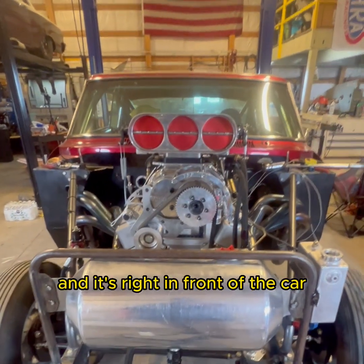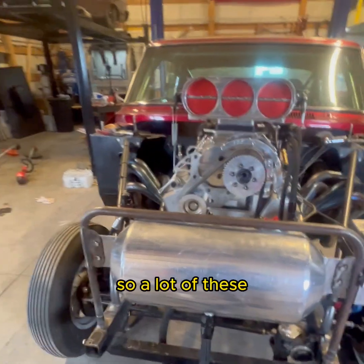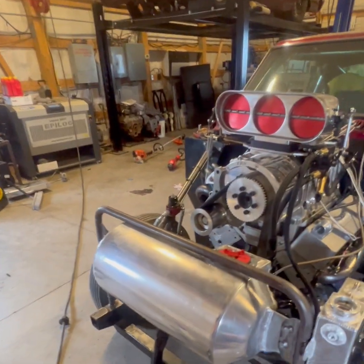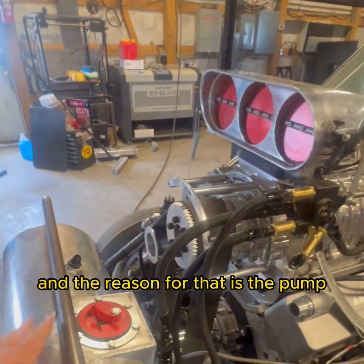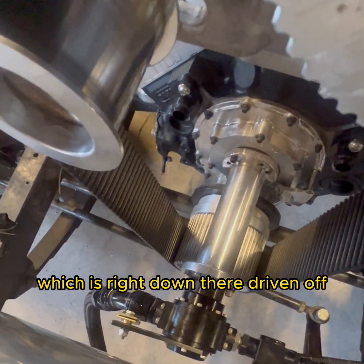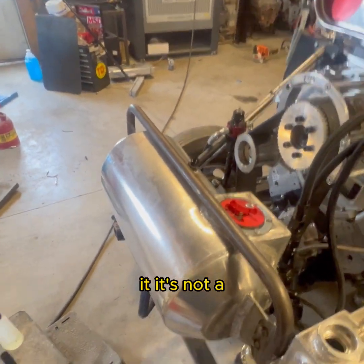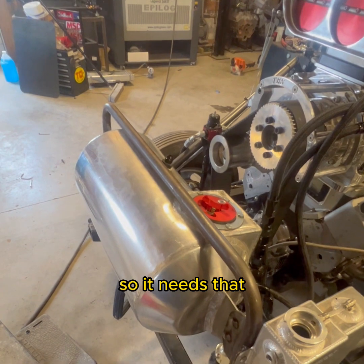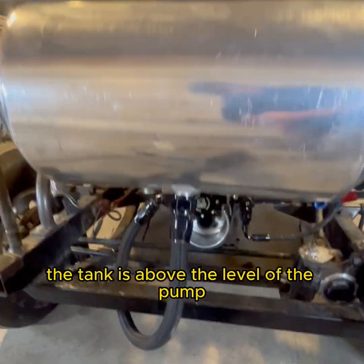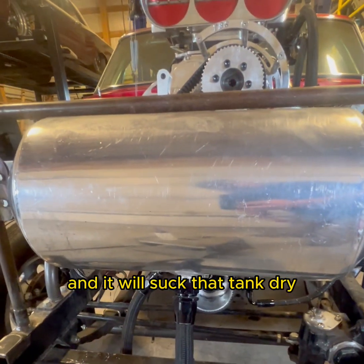The first major part: you've got to have the right fuel tank in the car. A lot of these setups have a tank up front in the nose of the car if it's blown alcohol. The reason for that is the pump, driven off the camshaft, cannot suck fuel — it needs head pressure. In this case, the tank is above the level of the pump, and it will gravity-feed that tank dry.